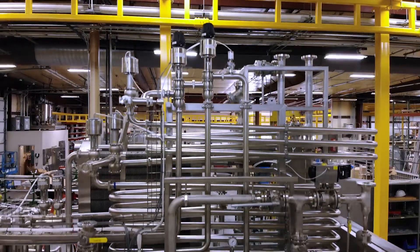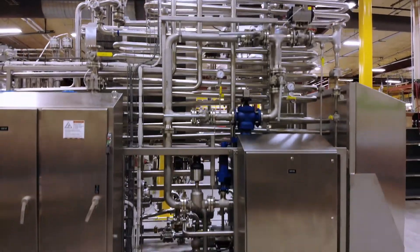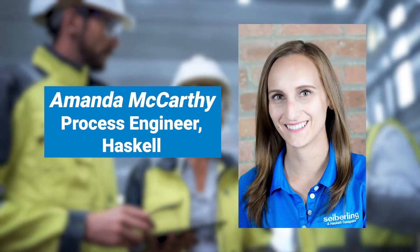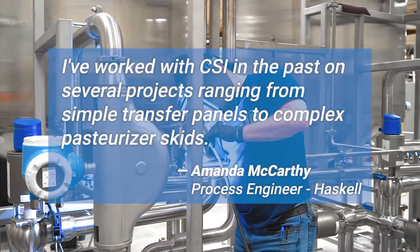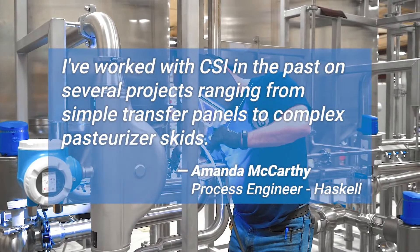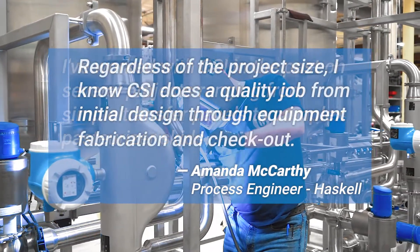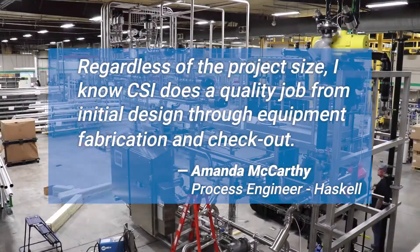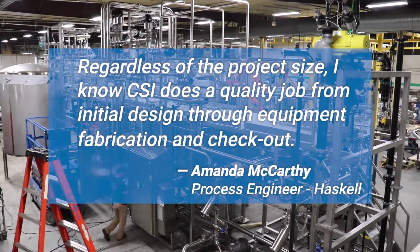Haskell had previous experience working with Central States Industrial and contracted them to complete the valve cluster fabrication. Amanda McCarthy, process engineer at Haskell, had this to say: "I've worked with CSI in the past on several projects ranging from simple transfer panels to complex pasteurizer skids. Regardless of the project size, I know CSI does a quality job from initial design through equipment fabrication and checkout."